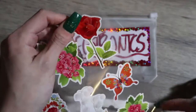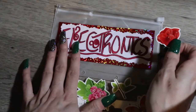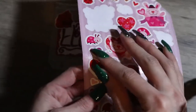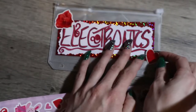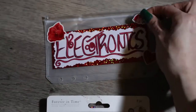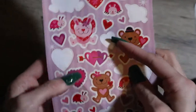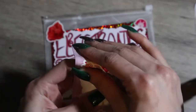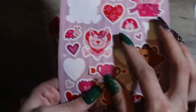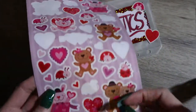Putting money in places that need it most, but also in things we could get later on in the future. I used some random Valentine's Day stickers because they were red and I wanted to make everything match. These ladybugs are so cute — I had to put them on there!